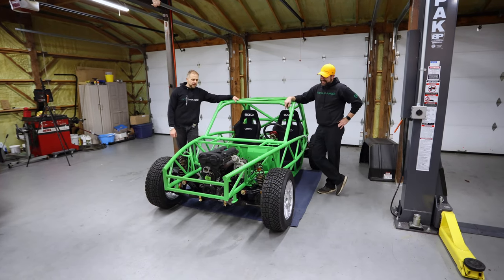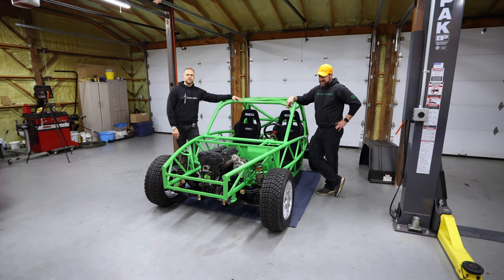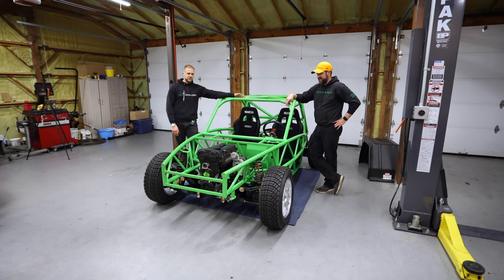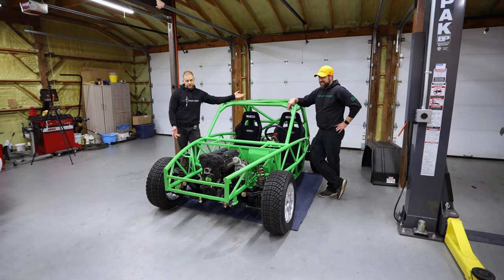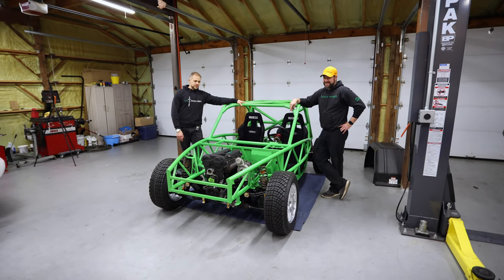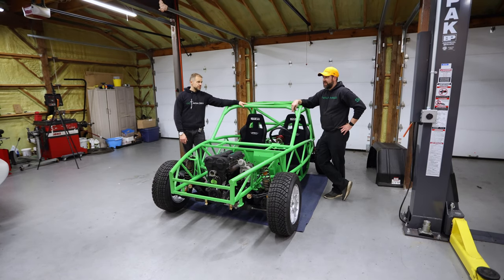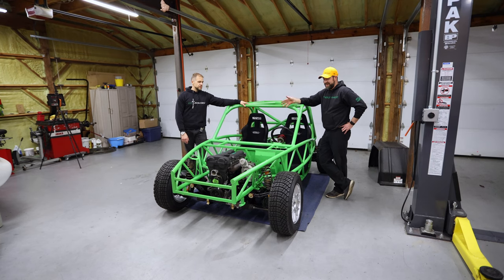Anyways, we wanted to take tonight to go over the entire suspension setup for our Project Exoset and talk about what makes this special, why we're doing this, who made this kit. Paco Motorsports - yep, so this is their rally cross suspension kit made for a Miata or an Exoset.